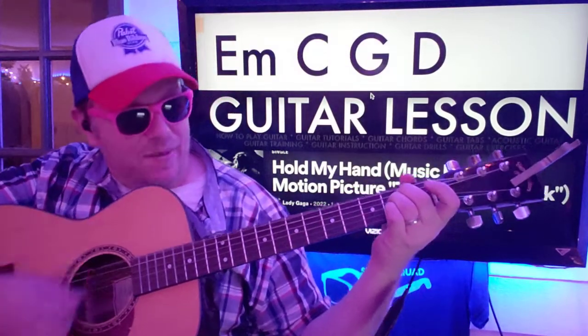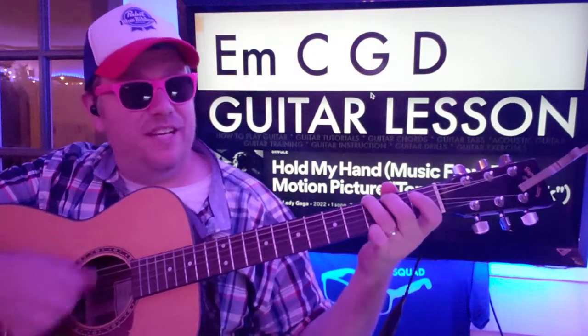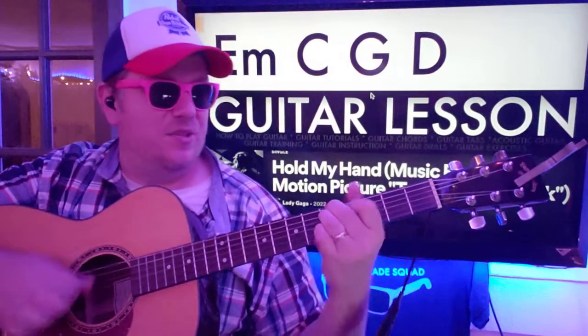When we get ready to do the next part it's going to be E minor, C, G, D. I'm going to do it twice.